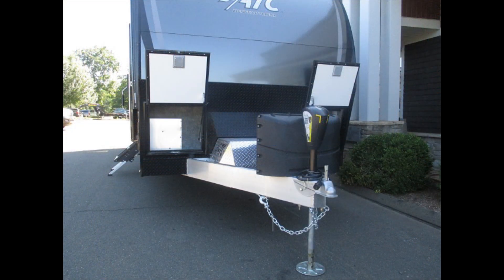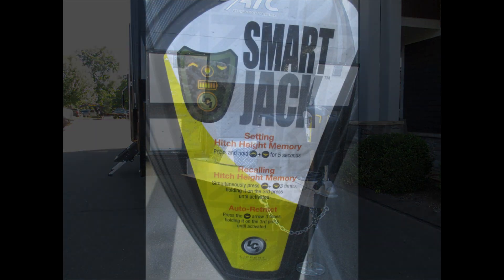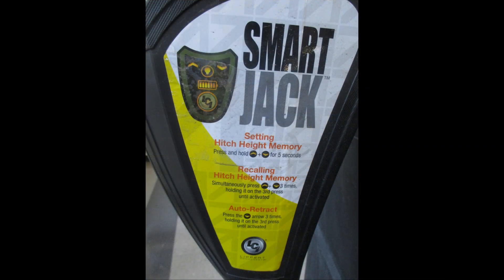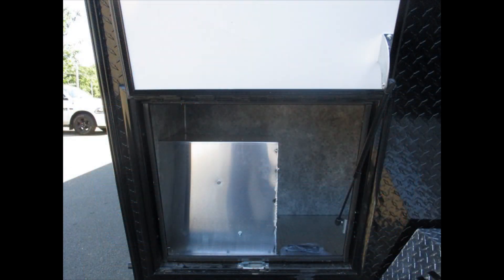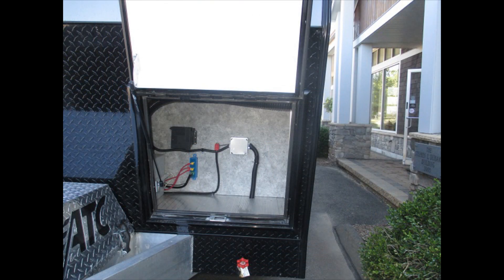On the outside, we'll go through the options. We've got an electric tongue jack up in the front. Underneath this cover we've got a generator — a 5.5 kW Onan onboard generator, RV style, so very quiet. That's mounted right up in the tongue. There's a big storage area here, with two batteries in the middle.